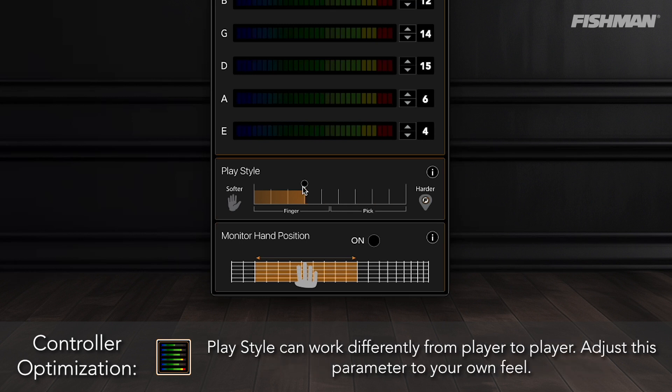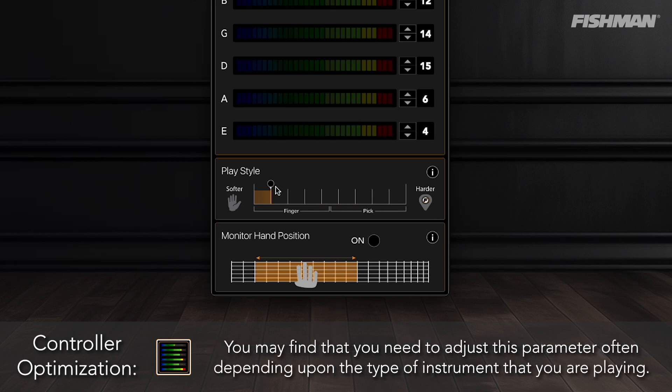PlayStyle can work differently from player to player. Adjust this parameter to your own feel. You may find that you need to adjust this parameter often depending upon the type of instrument that you're playing.